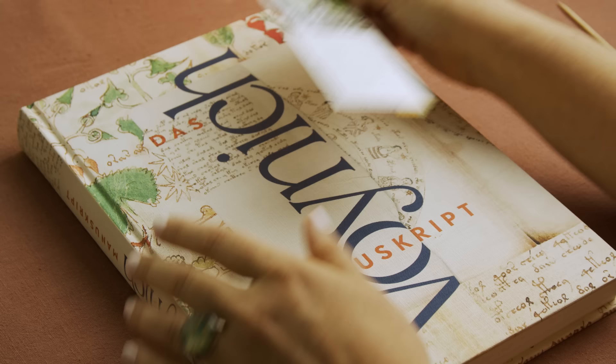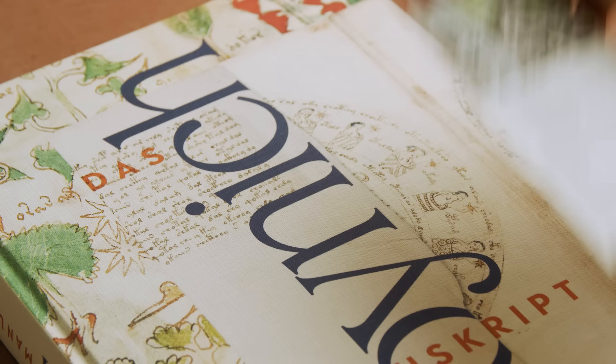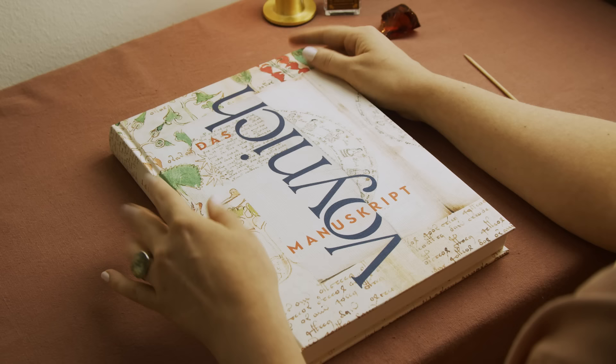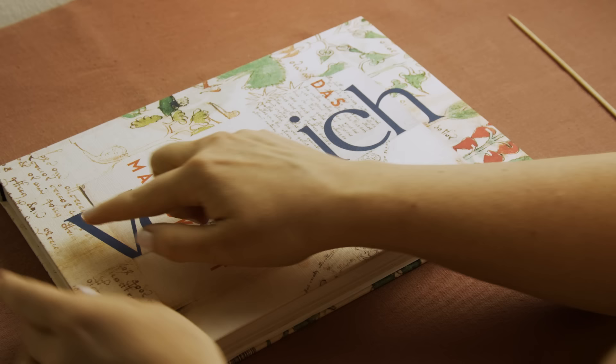I bought it at the museum shop. I visited the Landeszeughaus, which I can really recommend — it was great. I went to the Kunsthaus, and they have this really big museum shop with plenty of books and tons of novelty items, which are all really cute. But with this one, I thought I just had to take it to share it with you. It's a book on the Voynich manuscript, which you might have heard of.